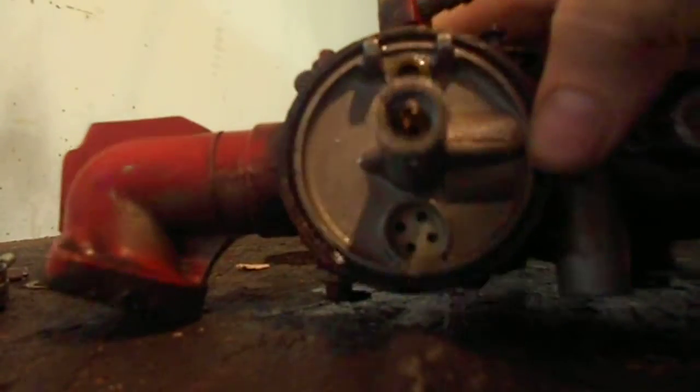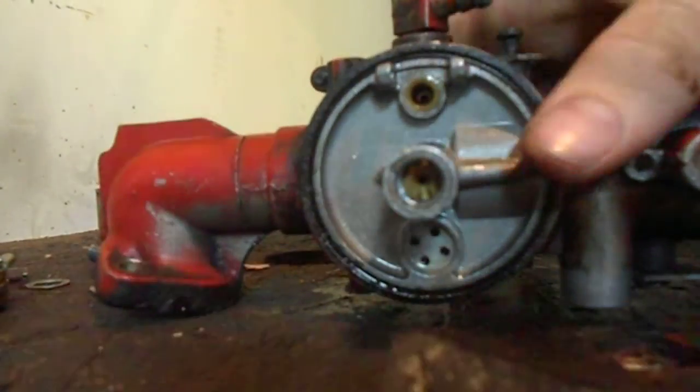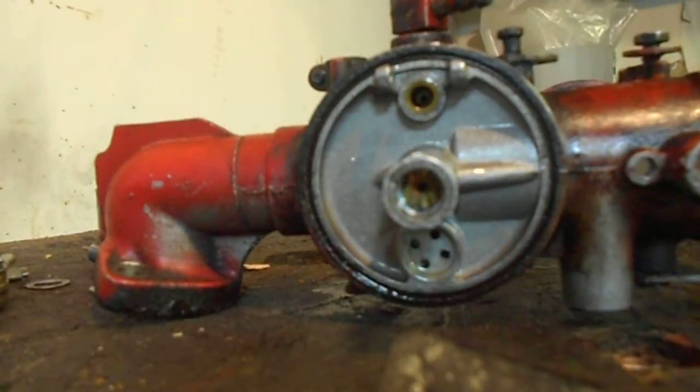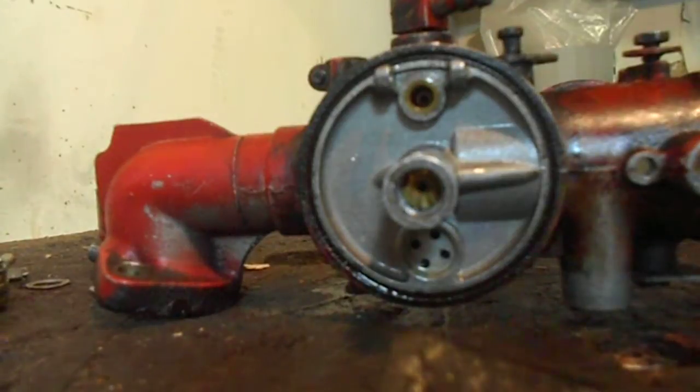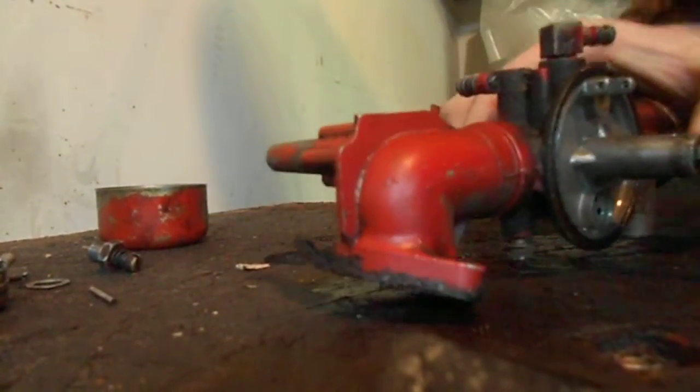Now look down inside there — it doesn't look that dirty, but I am going to pull out the main jet on this. I thought the float was stuck because it was backfiring and shooting through the carburetor. It actually backfired and caught the gas coming through the carburetor on fire.